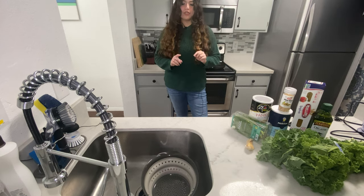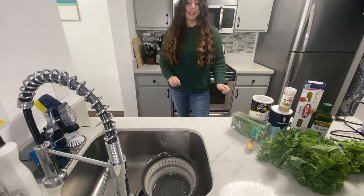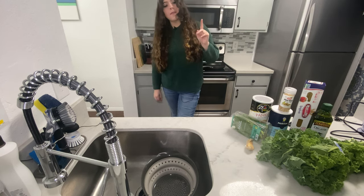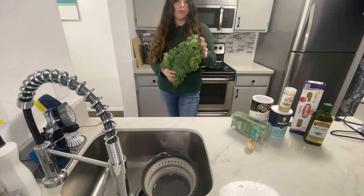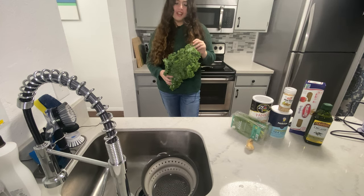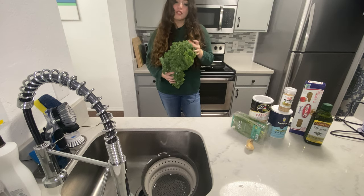The first thing I'm going to do is start boiling my pasta so that can cook. And then in the water that I'm boiling my pasta, I'm also going to put in the kale. I just want to wilt it a little bit before I blend it into the pesto, because if I don't, I think the pesto will be a little bitter. So I'm just going to put this in the same hot water as the pasta and cook it like normal.